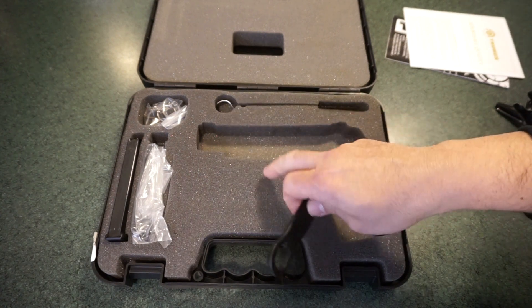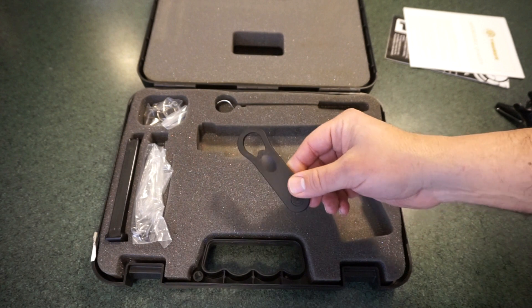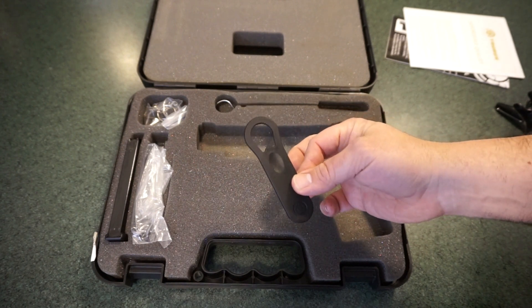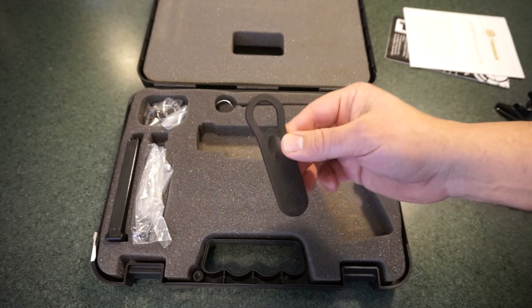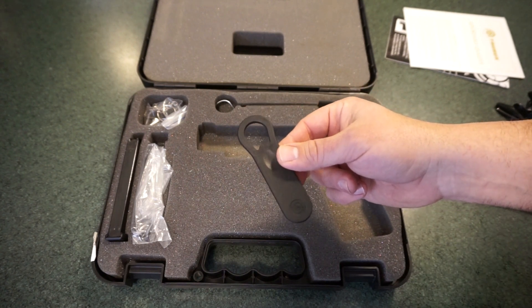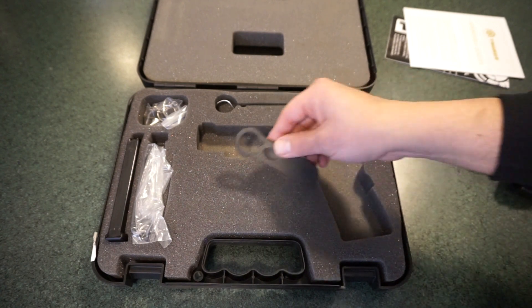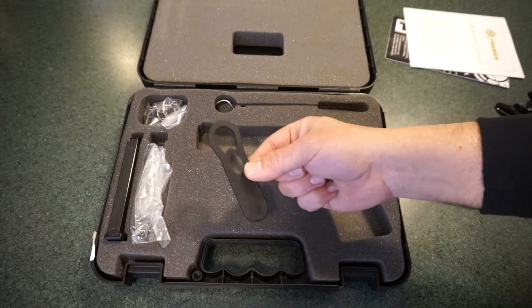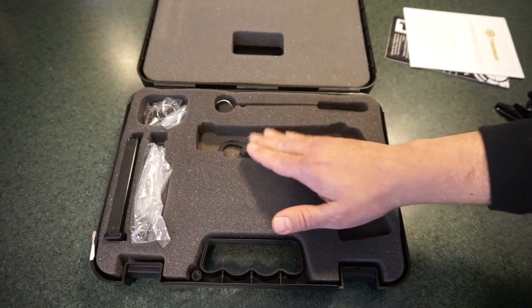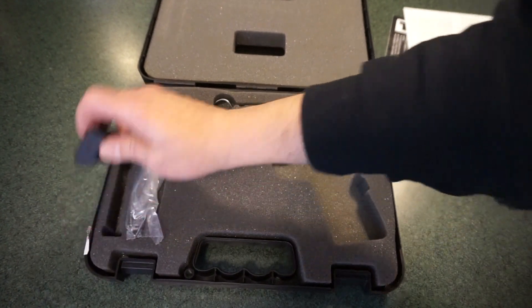One thing you definitely need to look for if you get the Taurus PT 1911 is the barrel bushing tool — I'm just kidding about calling it a Brazilian bottle opener. This tool makes disassembly and reassembly much, much easier. I didn't notice it when I did my cleaning video and I struggled quite a bit. Make sure you have that in the box. You also get two magazines with it.